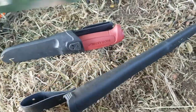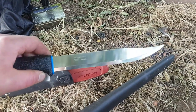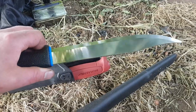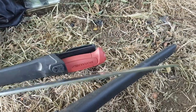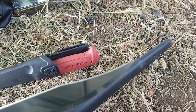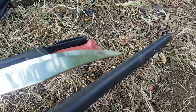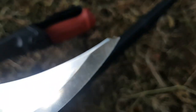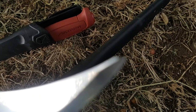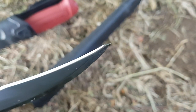It's an 8-inch clip point bowie blade. I'll show you the clip point because it's quite unique. You've got a very angled top to it, which gives a very blunt effect — which is what we want for a clip point.